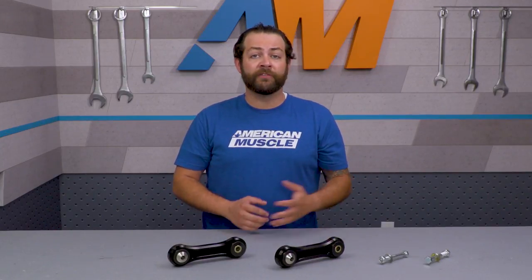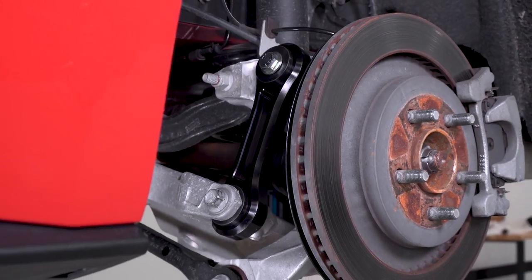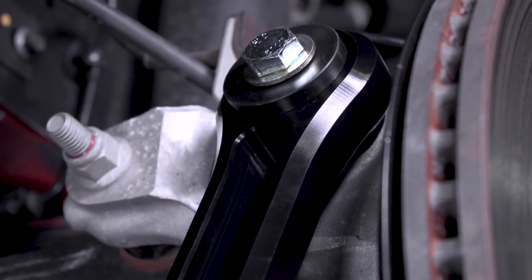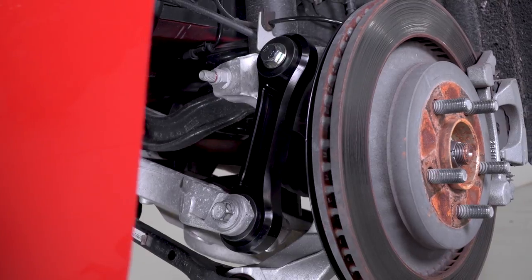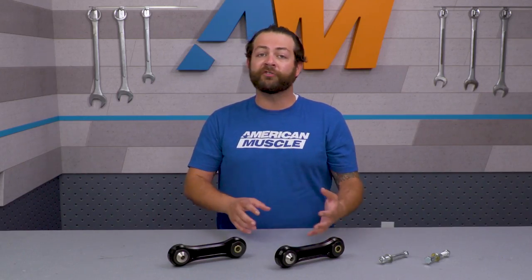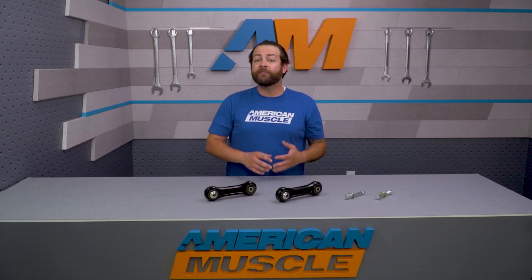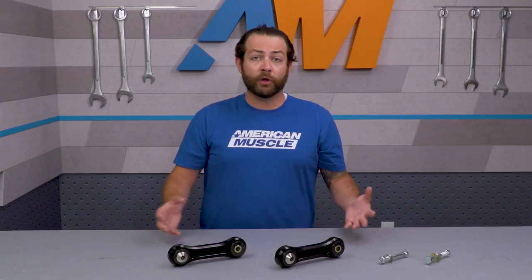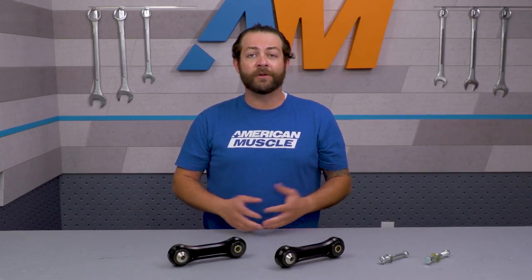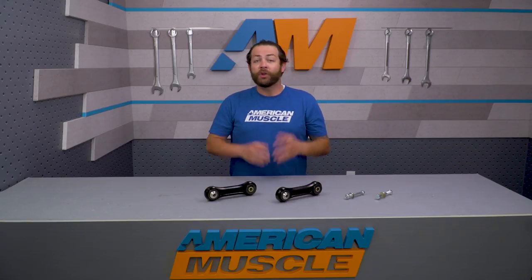BMR has had great success with their vertical links across the Mustang's many generations, and this kit will easily improve your S550's launches, your 60-foots, and just make the car feel that much better on the streets. Taking that flexibility out of your suspension may not be the best choice if you're looking for comfort over performance, as these will be stronger and stiffer. But looking at customer reviews on the website, you'll see plenty of five-star ratings and lots of talk about the rear finally feeling planted, with no mentions of poor ride quality or discomfort.